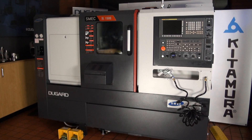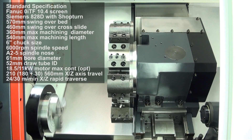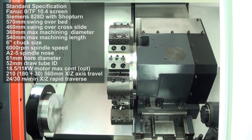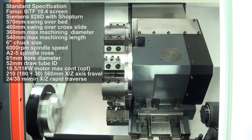The SMEC SL-1500 CNC lathe is a compact, high-precision turning centre designed to maximise your productivity. It features FANUC 0iTF or Siemens 828D control options, with linear ways on the Z-axis and boxways on the X-axis.